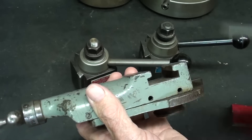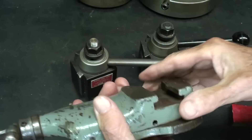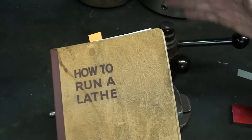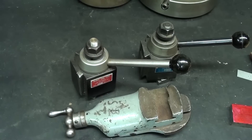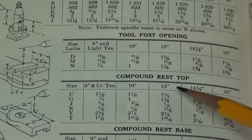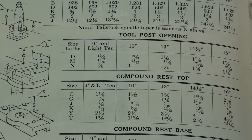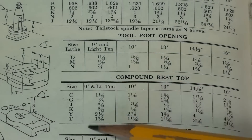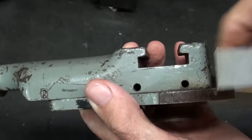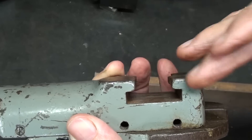Of course I can take measurements right off of this T-slot as far as the width and the height and all of that, and that is in fact what I'm going to do. But that information is also available in this book. If you're making this for an Atlas or any other make, it would be a very similar process to what I'm going to show you here. Here's a close-up from the South Bend book showing the compound rest top, and here's a little sketch of it. There are different sizes for different size South Bend lathes. Looking at the T-slot from this view, you can see that I want approximately 1-1/4 inches. It does not have to be tight — we do not want it to be tight. We want it to slide in there loosely.